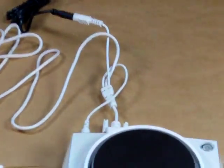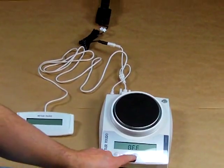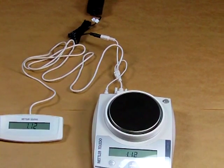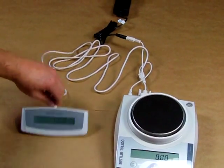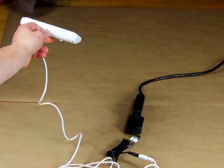With everything set up, you can see we have the auxiliary display connected to the scale, and simply by turning the scale on, you'll see both displays appear at the same time. This is really nice — if the scale is on one side of the counter, you could have this display five feet away so the customer can see it.